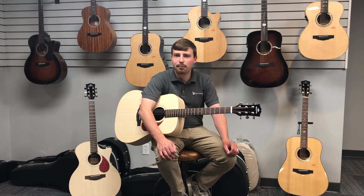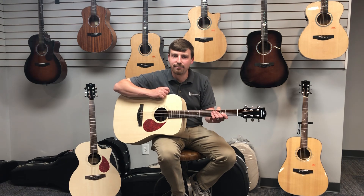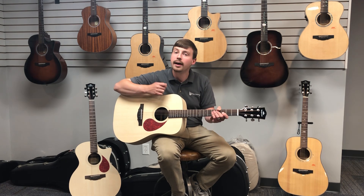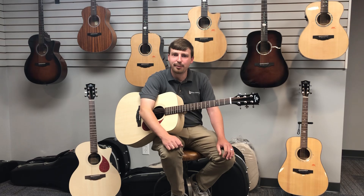They come with a nice bag. They come with a really fun acoustic effects system that fuses the effects into your guitar. You can also line out to amplification with that. So check out the Green Earth Series from Ketma.